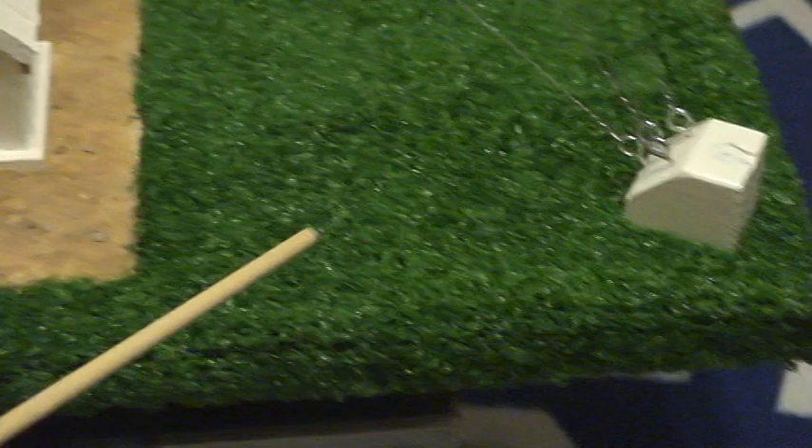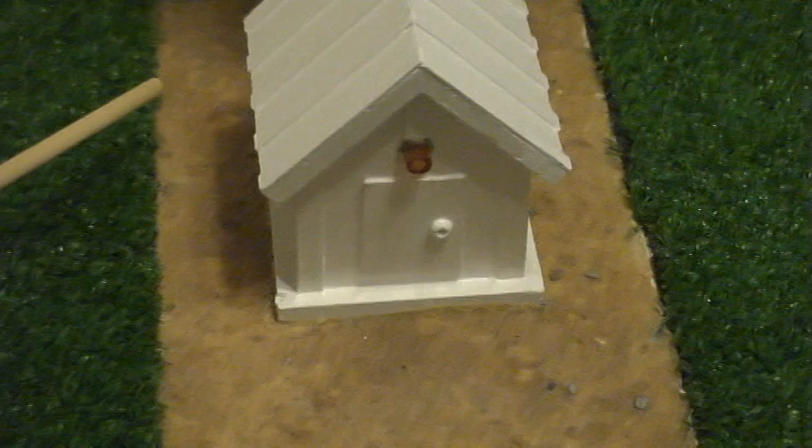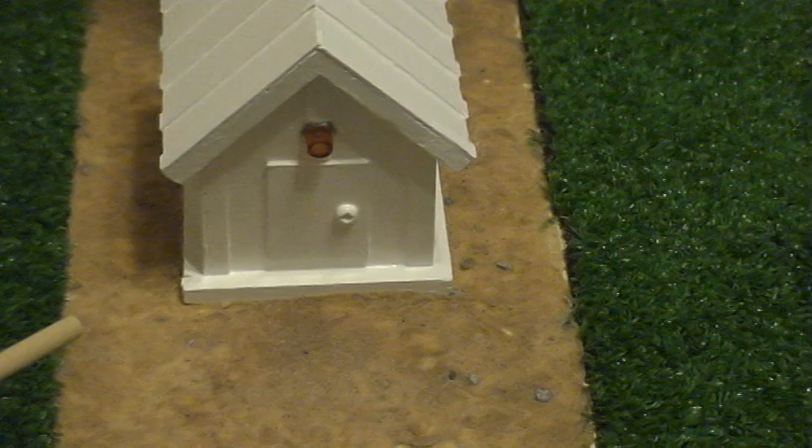Basically my platform is made out of plywood. I've used carpeting on here that would simulate the growth of grass. And in here I put a polymer base type of sand with some glue to simulate a gravel surface.